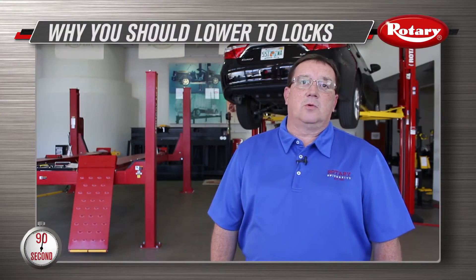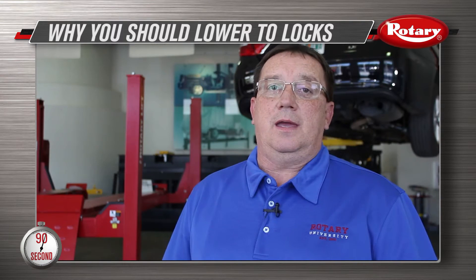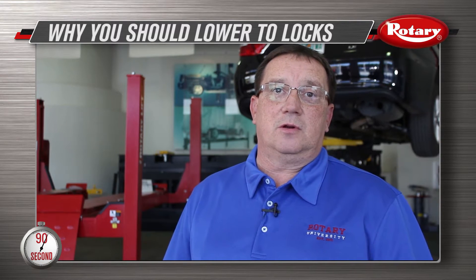Hi, I'm Ron Lainhart at Rotary Headquarters in Madison, Indiana. I am going to review the importance of lowering your lift to the locks.